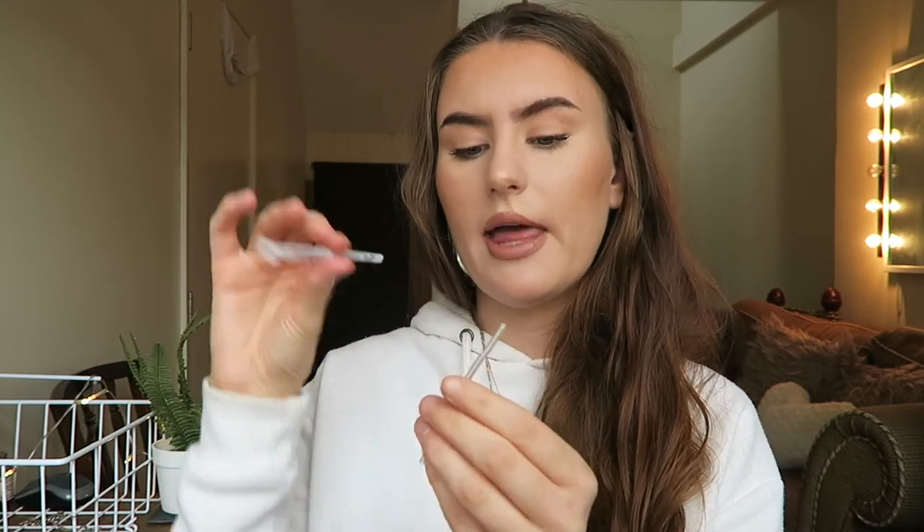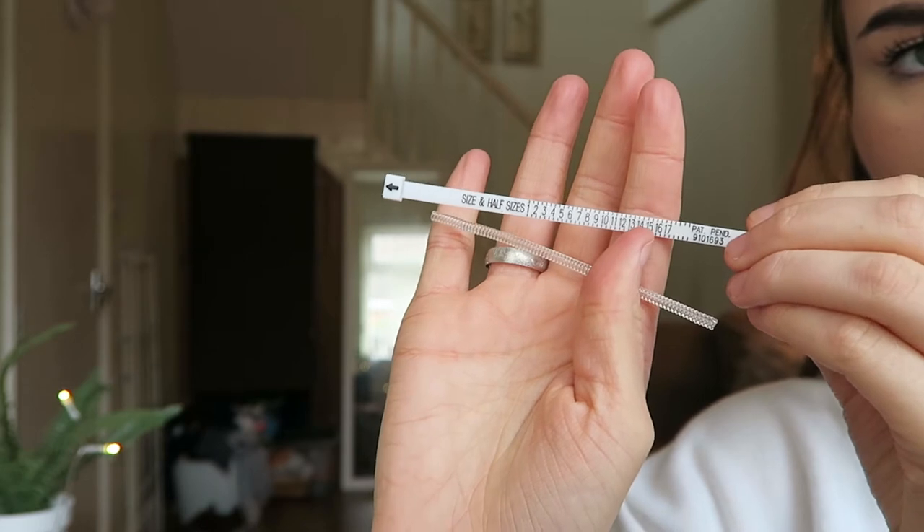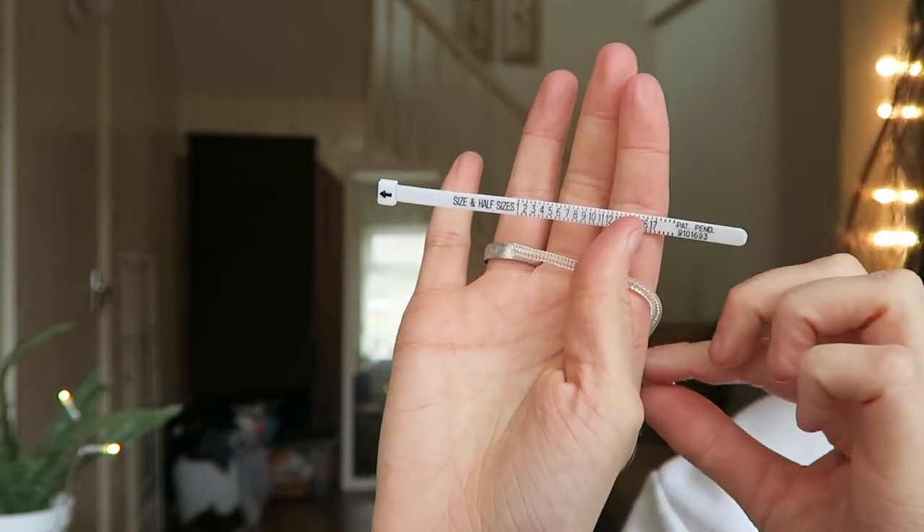Now I have reviewed many different rings for different brands, and they have never done this — this is so handy. This is a ring size measurer, which I never had before. I've always struggled to measure my ring size and ended up getting different sizes. Thankfully the ring I got here fit perfectly. It's got full and half sizes on it, and I think this is a great thing to add to the box — it's really useful for future purchases.